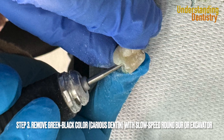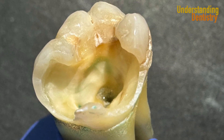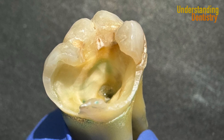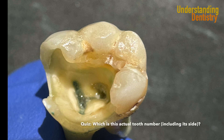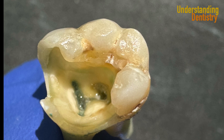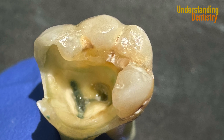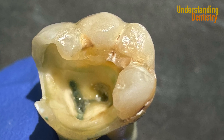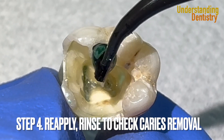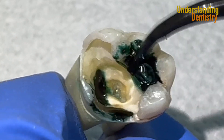Now we need to remove the caries — especially all the black-green color. Then take a look at the very nice dry-looking aspect of the dentin. You can actually use the product again to check if all the caries was removed. There are still caries below the distal cusp, so we are going to apply again — even though the root canal is already exposed because this is just an extracted tooth — just to show that we will still find caries underneath the distal cusp, which is the cusp on the right side of the screen.